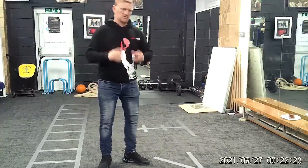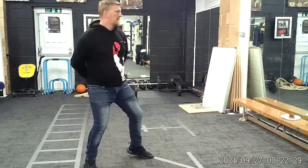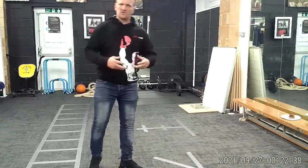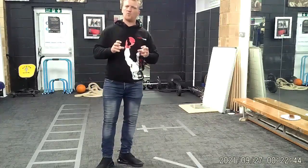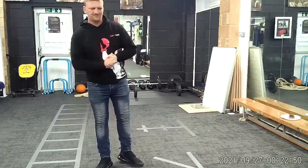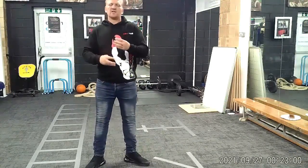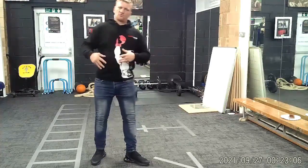Repeat that a hundred times, nice and slow. After each rotation, reset yourself, then go again — stop, reset, go again. The reason you repeat it a hundred times is because at first it's going to feel awkward, and when you start going on the bag, pads, sparring, it's harder to do if it's not in your muscle memory. By working it into your muscle memory, you turn it into a natural body movement — you do it without thinking. So let's move on to the right leg.